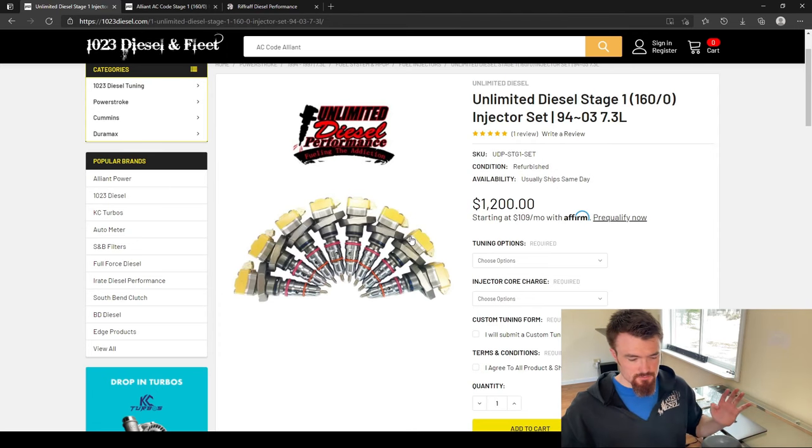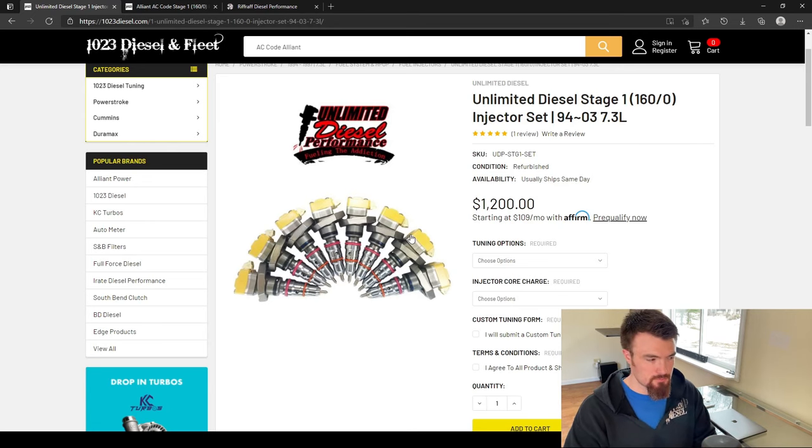So what do we have to do to make stage one injectors — 160/0s or AC codes — work in your work truck? Tuning — that is all you have to have to make it work. Although the only time adding fuel is going to make a difference power-wise is if you have air to use that fuel effectively. So we highly recommend, if you're going to upgrade injectors, doing something with the turbo.